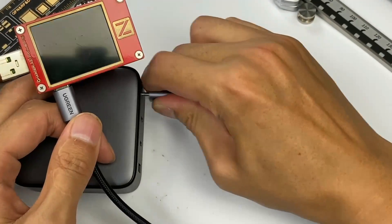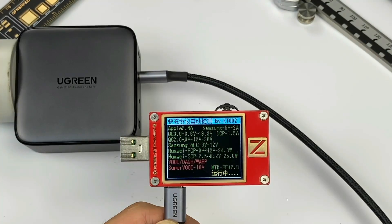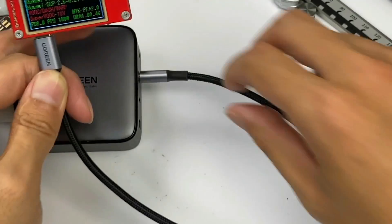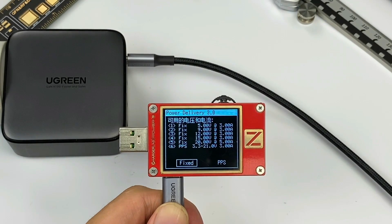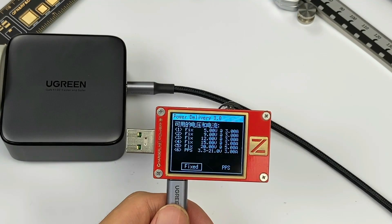USB-C1 and USB-C2 share the same specs. They can support QC2, QC3, AFC, FCP, SCP, PE2, PD3, and PPS protocols. They can also support five fixed PDOs: 5V/3A, 9V/3A, 12V/3A, 15V/3A, 20V/5A, and one PPS of 3.3–21V, 3A.